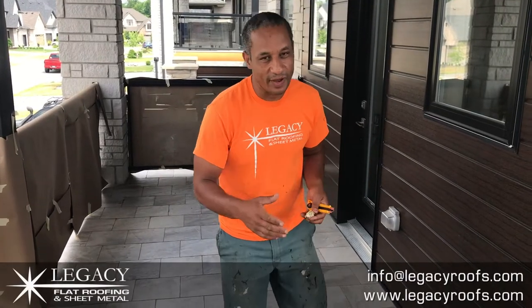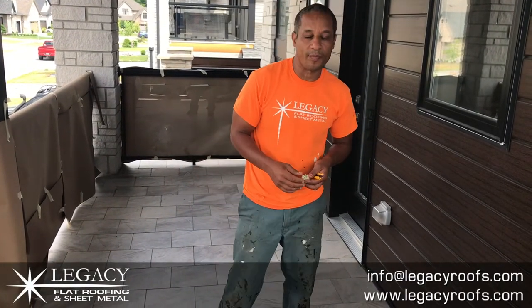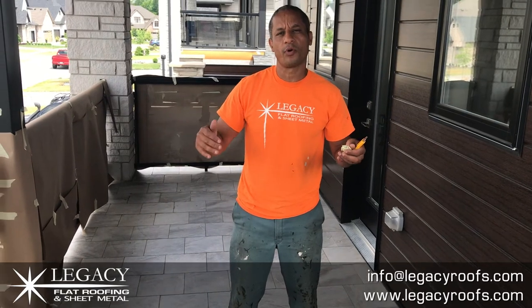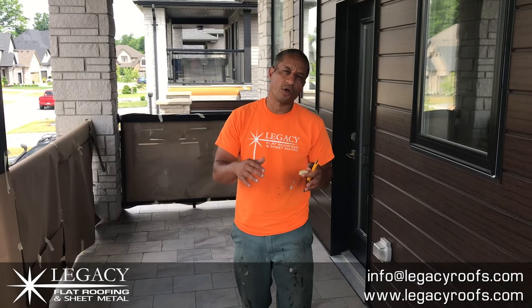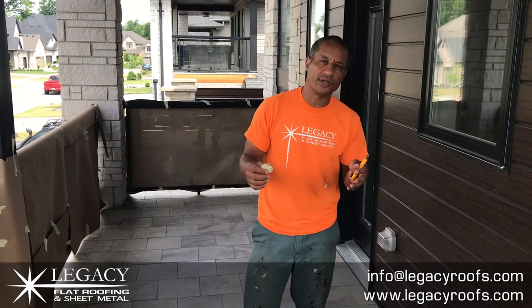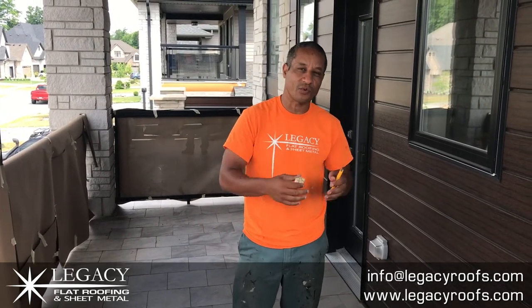Good morning, you're here with Legacy Flat Roof and Sheet Metal. We're here today on a very interesting job. What we're doing is putting on a waterproofing membrane as a deck system, so there's going to be no need to put a wood deck on top. It's called the Duradex system, and we now provide it in London and southwestern Ontario.